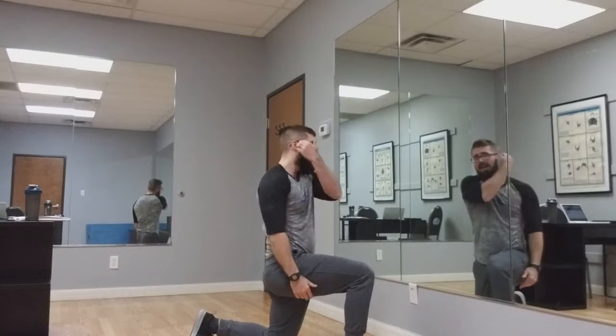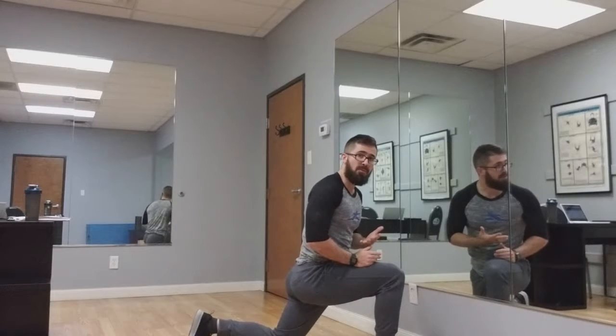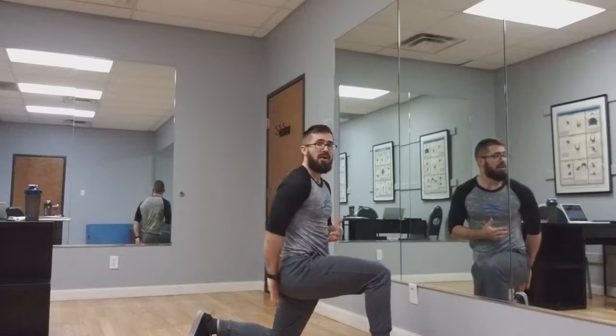From here, you might notice my knee comes forward a little bit — that's okay. I've got a nice, long, straight line from my knee up to the top of my head. If I step wider, I'm going to lean forward a little bit more, which is going to get the glutes more. But you need to keep nice, tight, connected to the core.